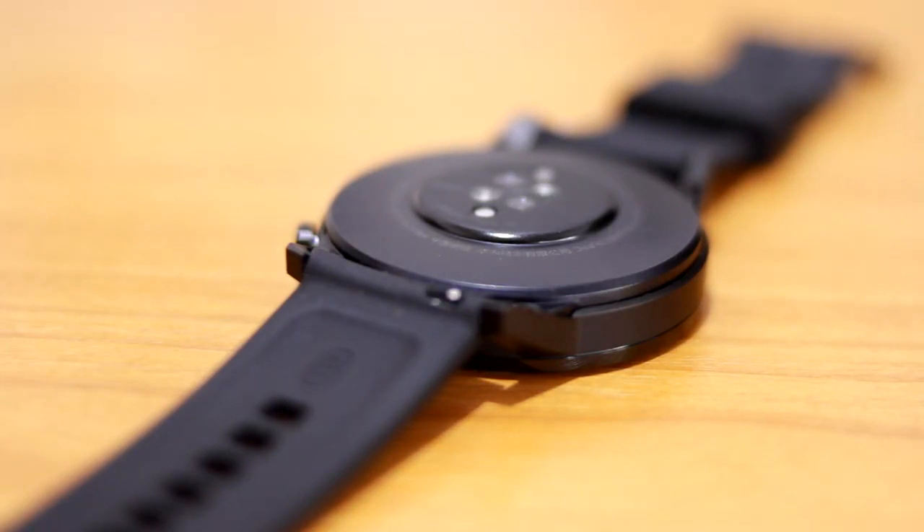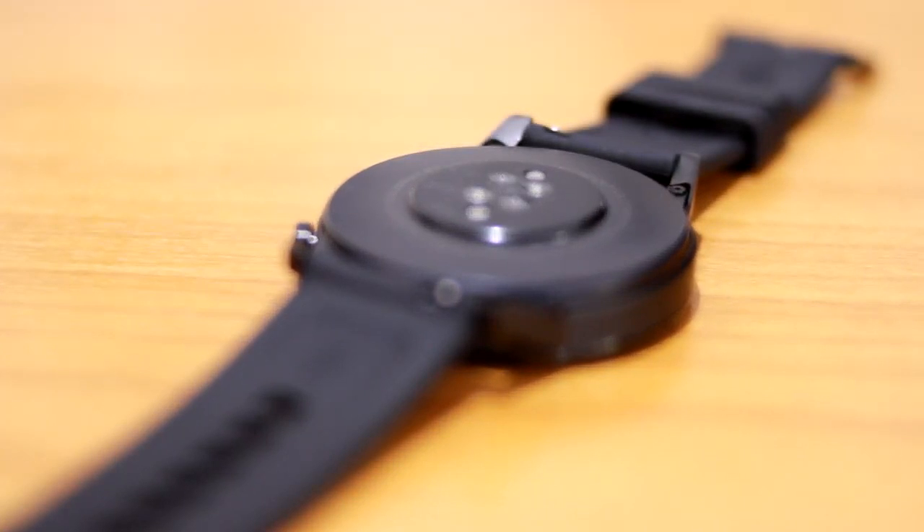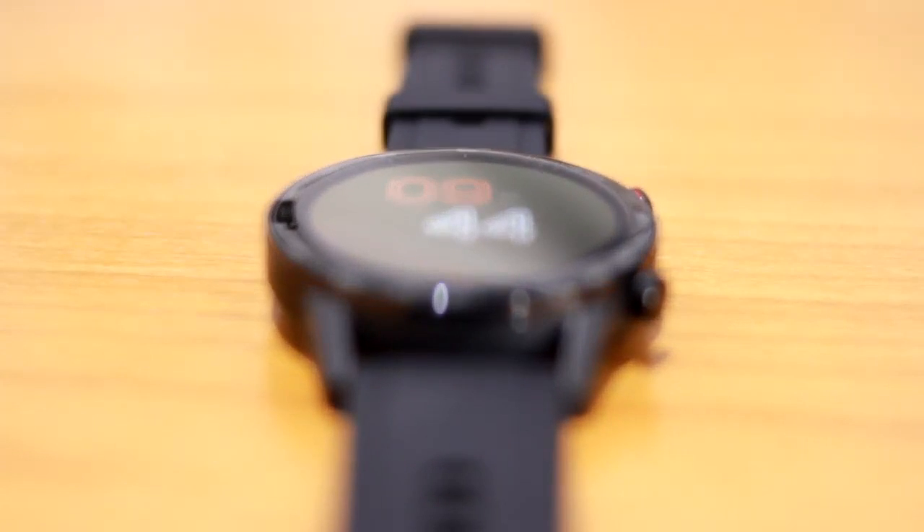At the back, you will spot the heart rate sensor and magnetic pin for charging. The single grill speaker is located on the bottom right and the microphone on the bottom left. The case is made from a standard steel metallic frame coated in black color.